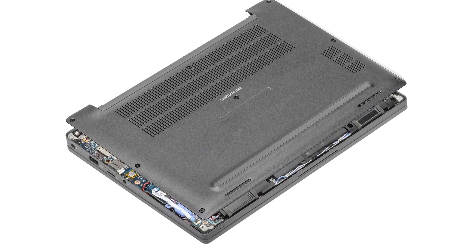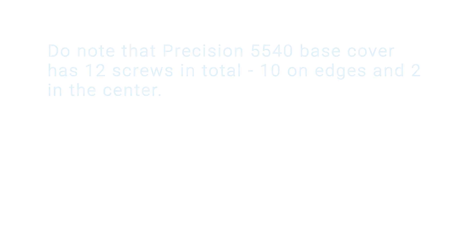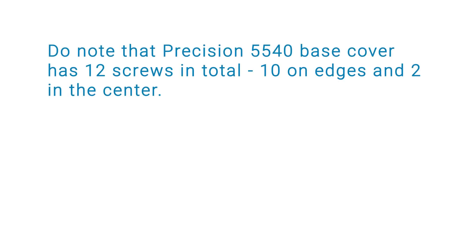Lift and remove the base cover away from the computer. Note: the Precision 5540 base cover has 12 screws — 10 on the edges and 2 in the center.